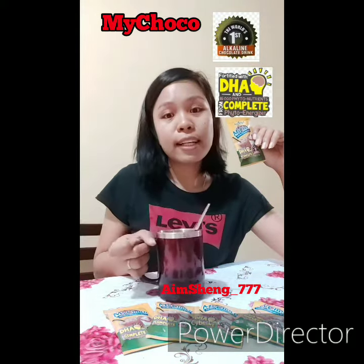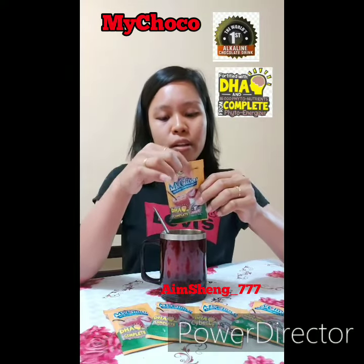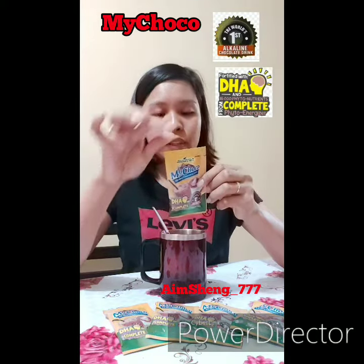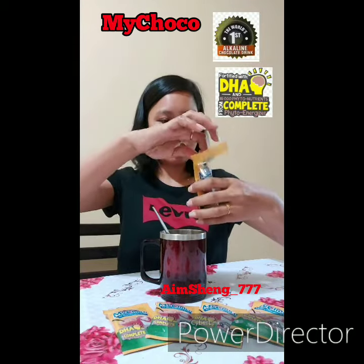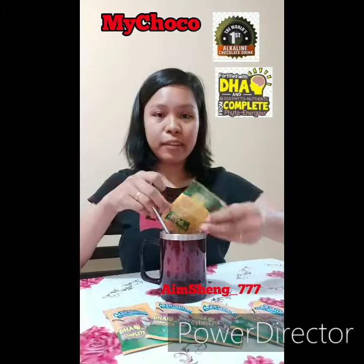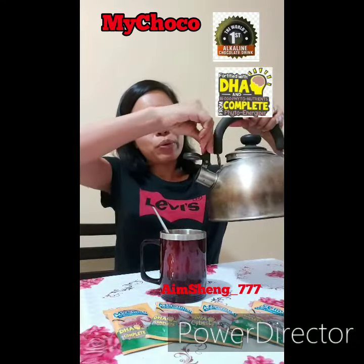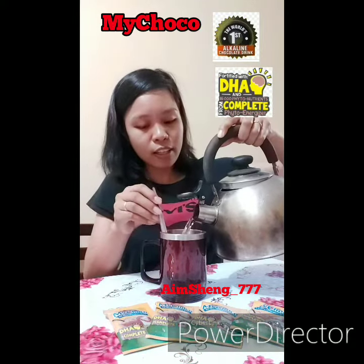So how to prepare: first we're going to need a cup and a spoon. We're going to empty the contents into a cup, and then we're going to need hot water — at least 300 ml. I've poured water from a kettle into the cup.